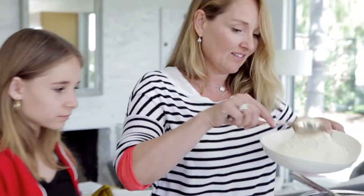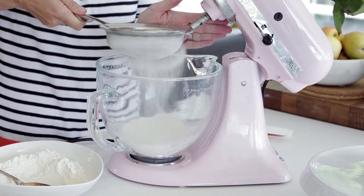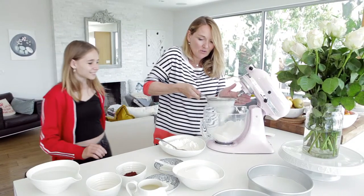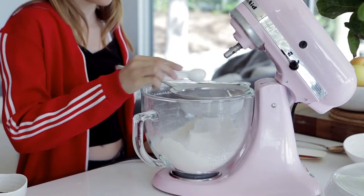Let's do the dry ingredients into the bowl first — all-purpose flour. Now what are you doing? You're sifting. And now I'm going to sift the salt.